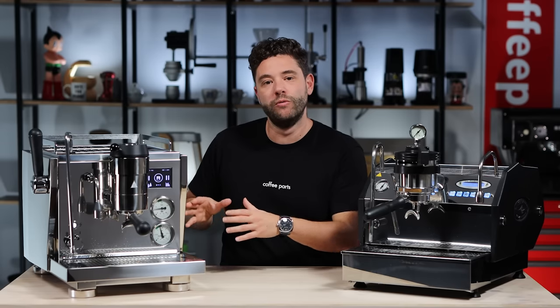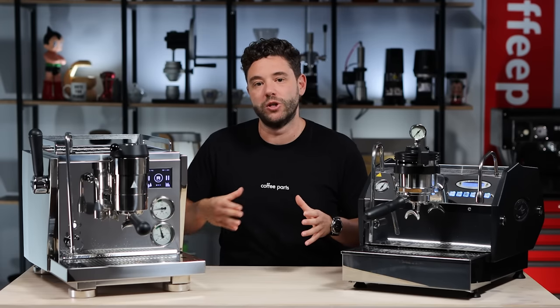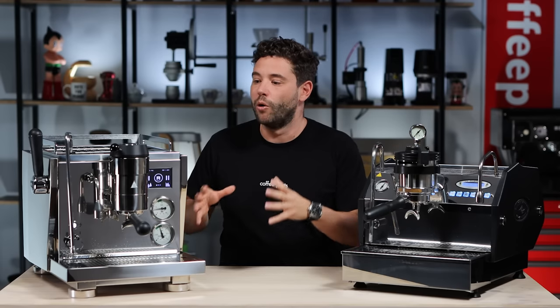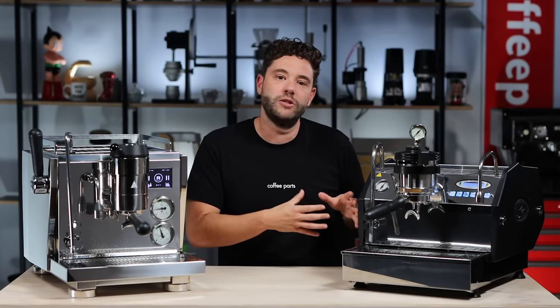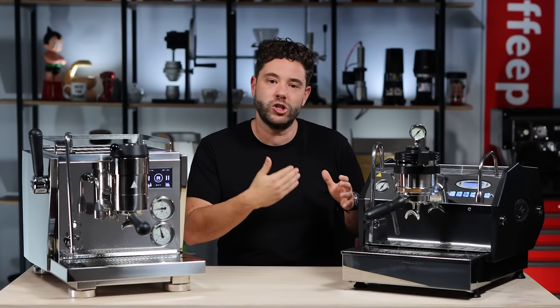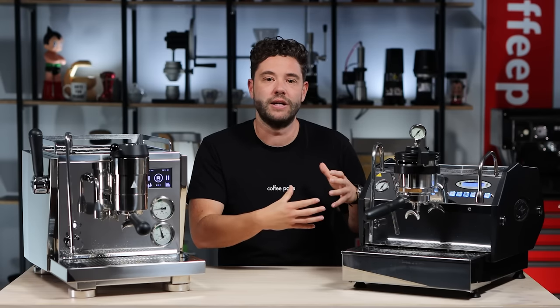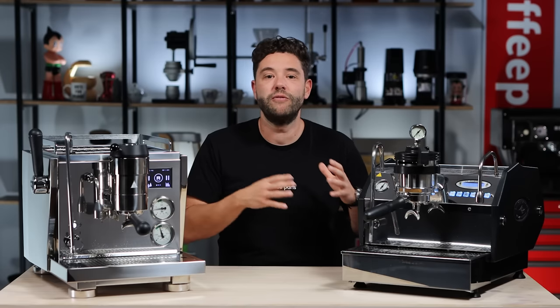We've done in-depth reviews on both machines. For the Rocket R91, Paul Ascliffe really looked at what pressure profiling was and how the same beans got different results just by changing the profile — a great video if you want to understand how to dial in and program this machine. For the La Marzocco, we did a video with Eric Martin from La Marzocco Australia, which explained what flow control is, looked at a shot in terms of 3, 6, and 9 bars, and covered the milk side of things including espresso and milk-based coffees, as well as the history of the GS models.